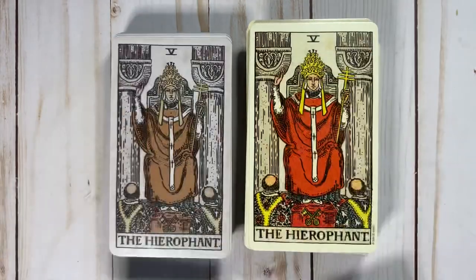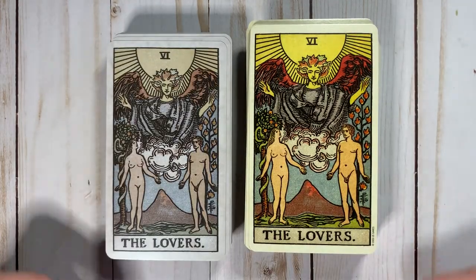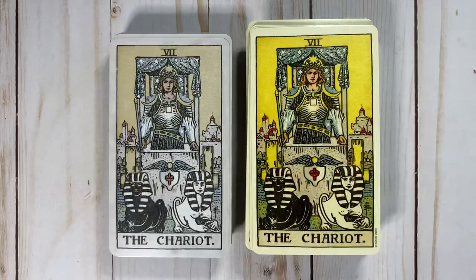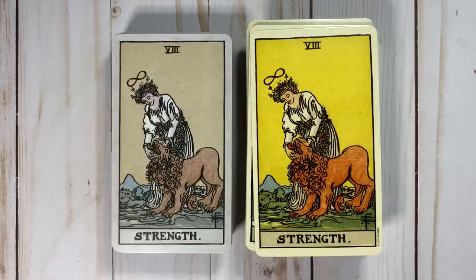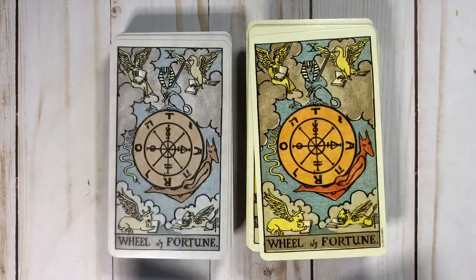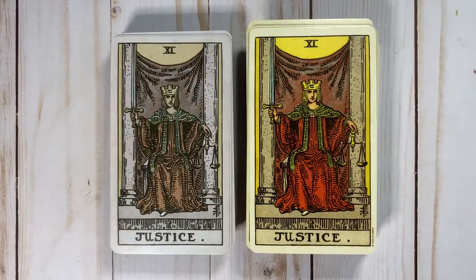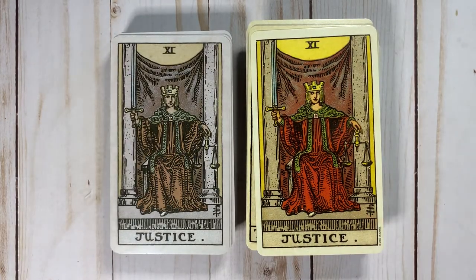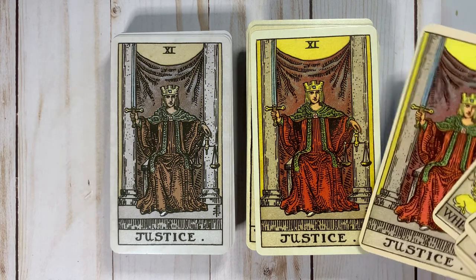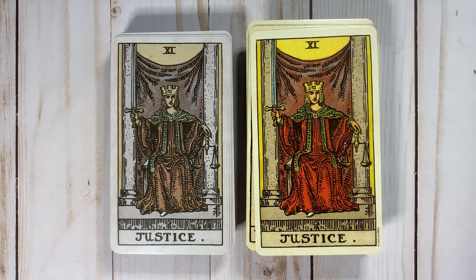You can totally see how desaturated the new deck is compared to Centennial and how skinny everybody looks. It's also a really good opportunity to see just how yellow the Centennial is. Let's look at the field of Justice and the text field and see how yellow it gets.